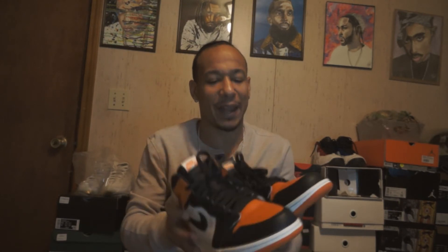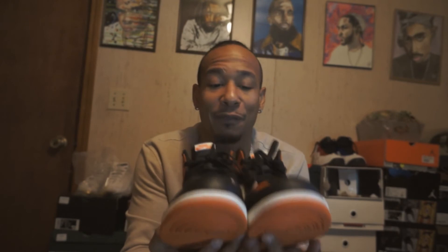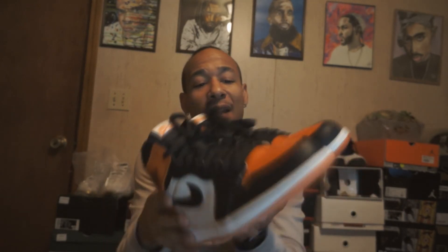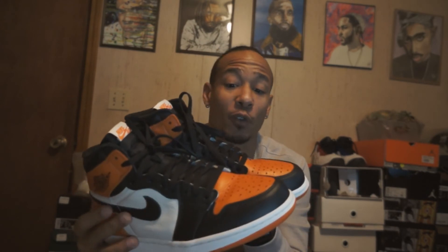In my opinion, these are one of the top Jordan 1s of all time — I'd put them at number three. What are y'all's thoughts? It's definitely top five. I'd say number one is the Chicago/Bred, and then the Shadow. That's my opinion. Some people don't rock with ones, but a lot of people are going crazy about them.